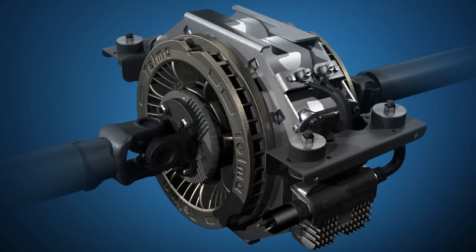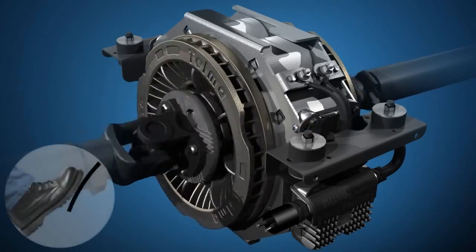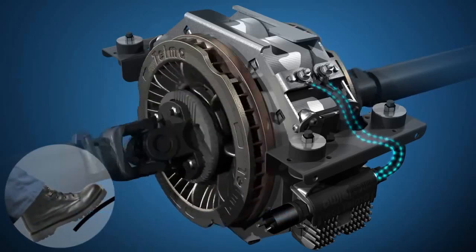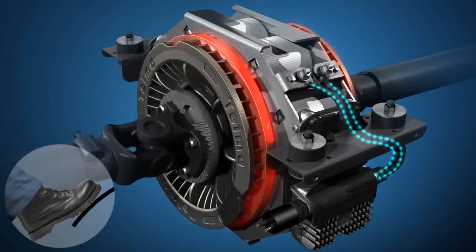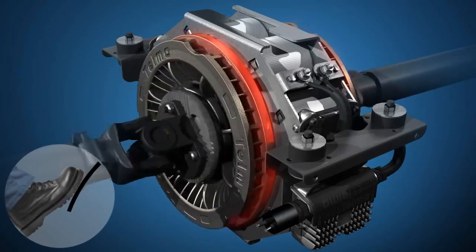The Telma rotors rotate with the drive shaft. When the brake pedal is applied, the Telma is activated and slows the drive shaft, and therefore the vehicle. The rotors absorb the rotational energy and convert it to heat in the inductive area of the rotors, shown turning red.